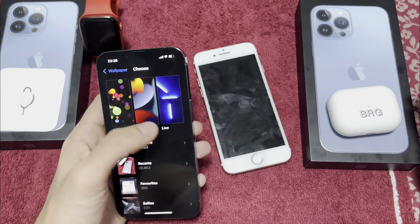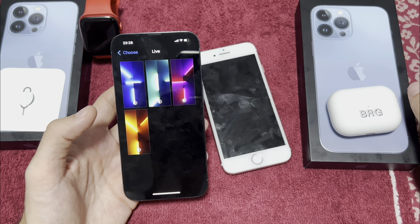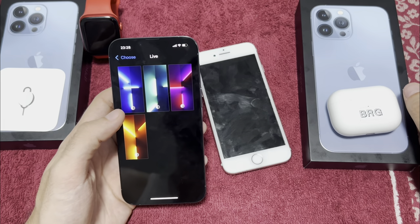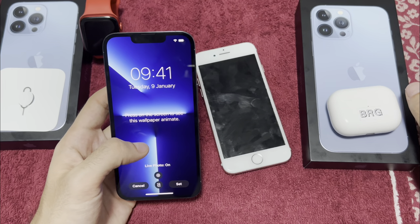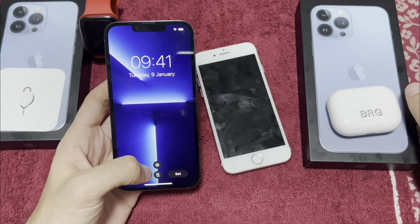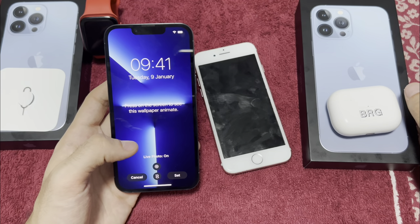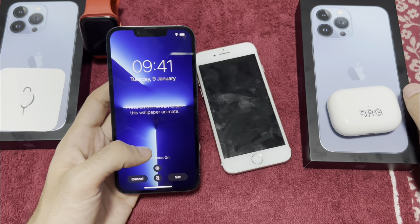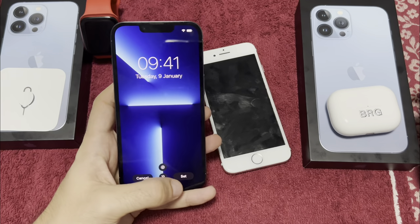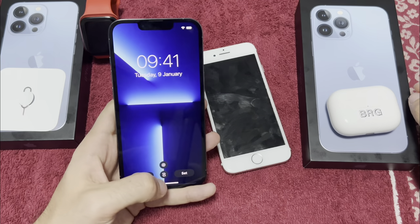Let's go into Settings and choose a new wallpaper. Here you have live wallpapers available only on the 13 Pro and 13 Pro Max. You can choose a live photo version for the lock screen — it will be live only on the lock screen, not on the home screen. Let's set both.